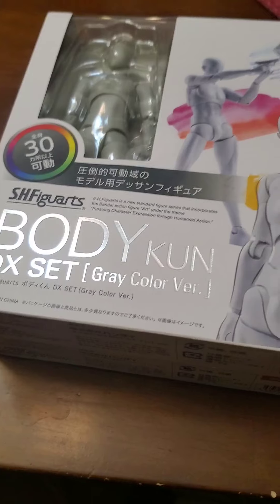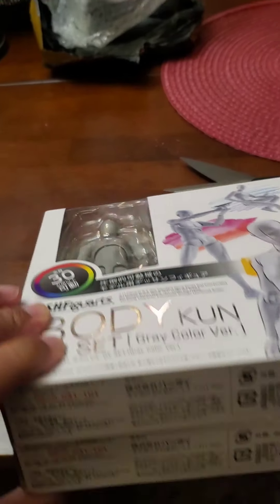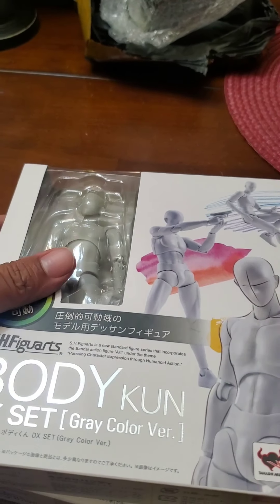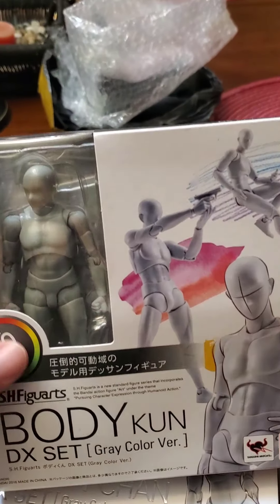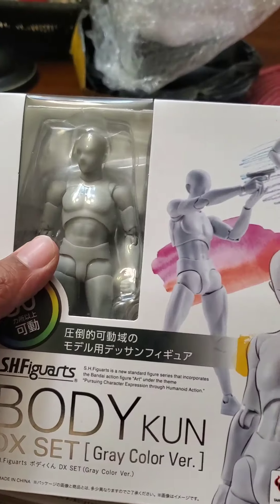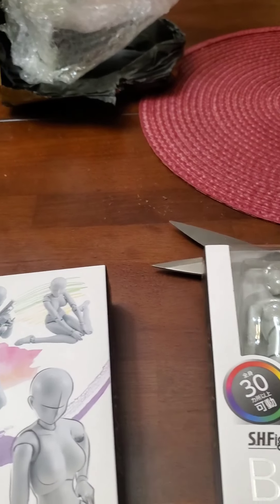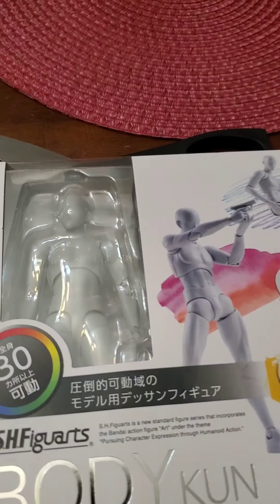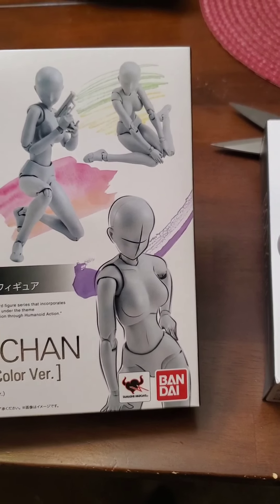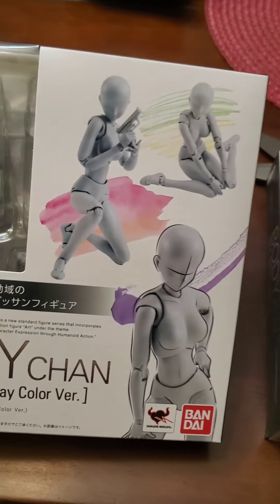I actually got two boxes. I didn't think they were gonna be this small — I'm not complaining, actually they're not that small. I thought they would come in bigger boxes though. So I got Body-kun and I got Body-chan, the female and the male action figures.